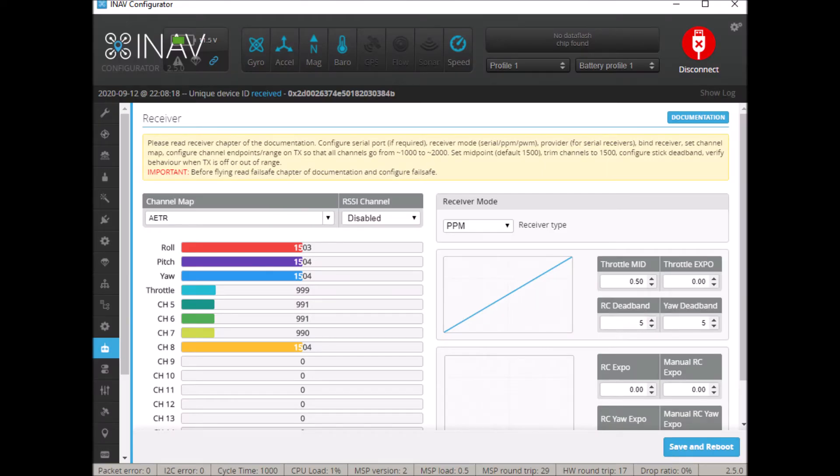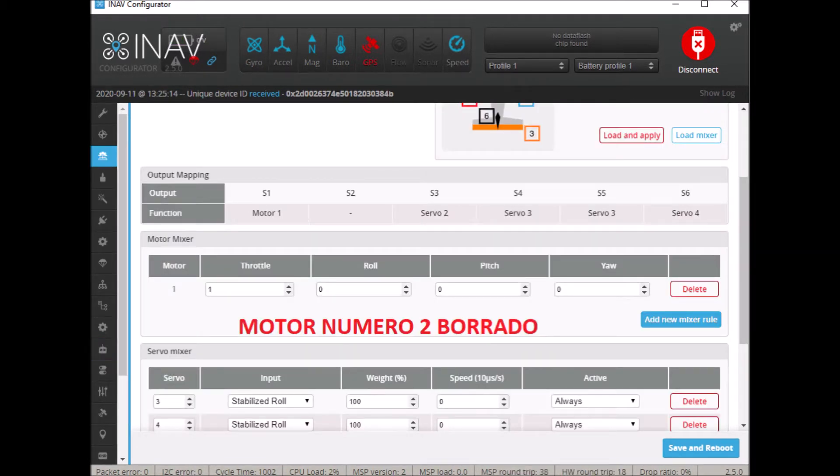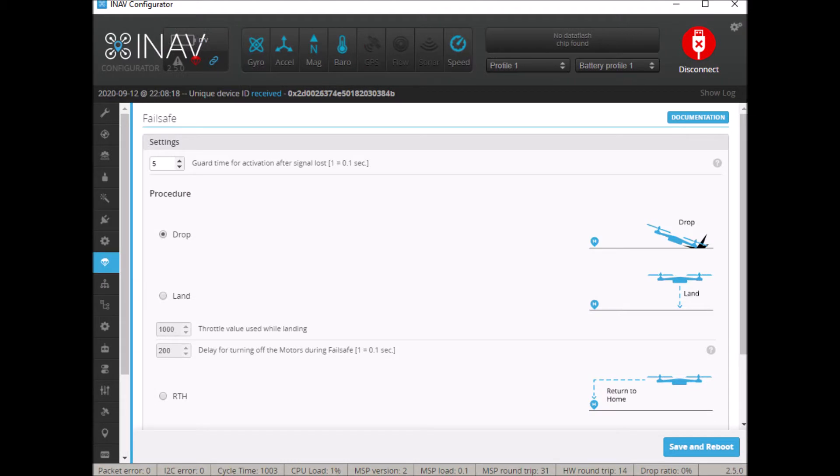We are going to work with the FlySky receiver. Thus, in the iNav configurator, we must select the channel map as AETR and the receiver mode as PPM. In the mixer tab, we must remove one of the engines if our plane is not twin-engine. As we do not have a GPS installed yet, we have set the fail-safe in drop mode. If we set a different mode without having a GPS, we will not be able to arm the plane.